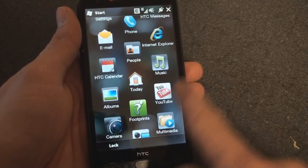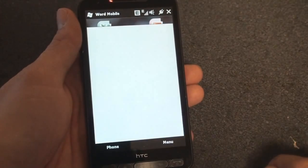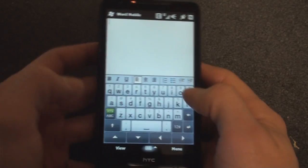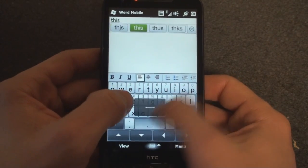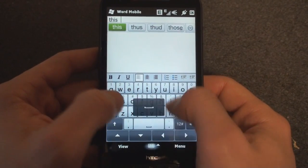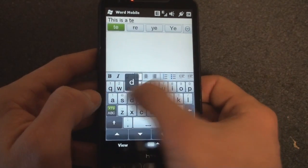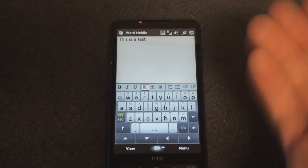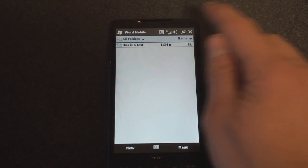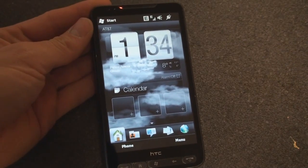I just want to jump into an application I'm very used to — let's go to Office Mobile, Word Mobile. Let's see how fast this launches. Wow, that was extremely fast thanks to the Snapdragon processor. I'm going to try to type real quick. I'd say this keyboard may be easier to use than the keyboard on the iPhone. We're going to have a lot more tests on keyboard entry and a lot more covering the new HTC Sense interface in future reviews. Just wanted to show you what the first time setup is like on the HD2. We'll be back soon with more.